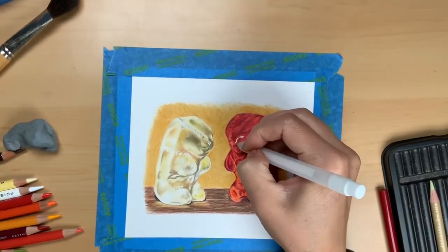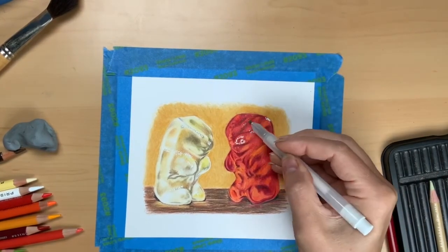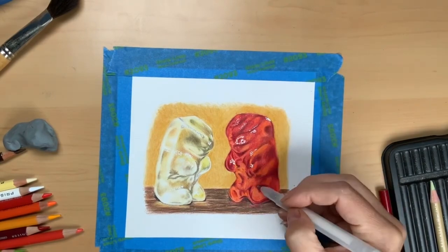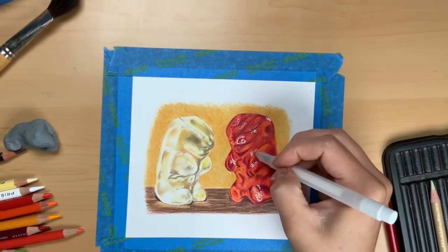Now we're using the Arteza gel pen — it's a 1.0 and it's white. I noticed this is a little bit of a thicker tip, but you can lay it on its side to get smaller dots. I hope you enjoyed this one — message me if you need help.